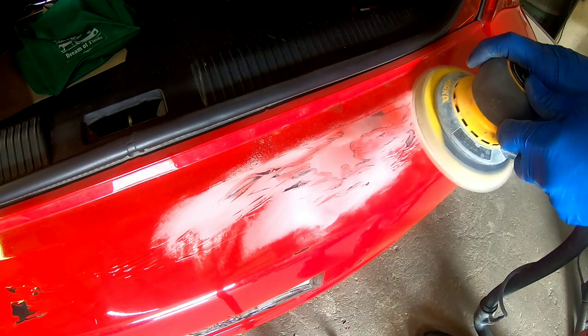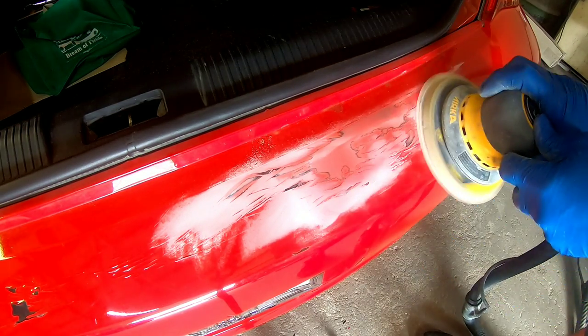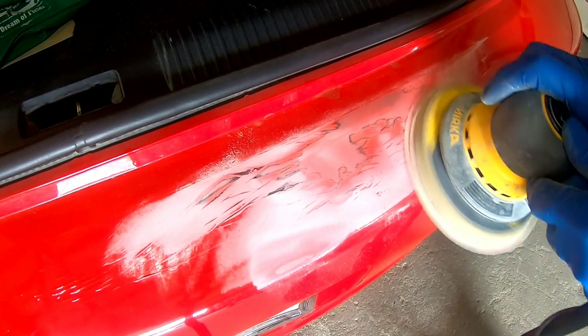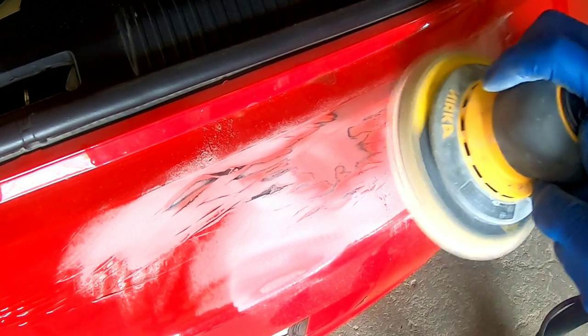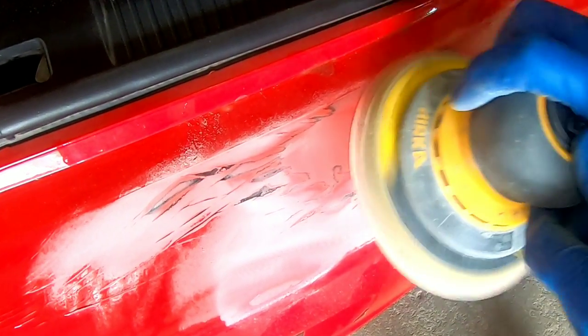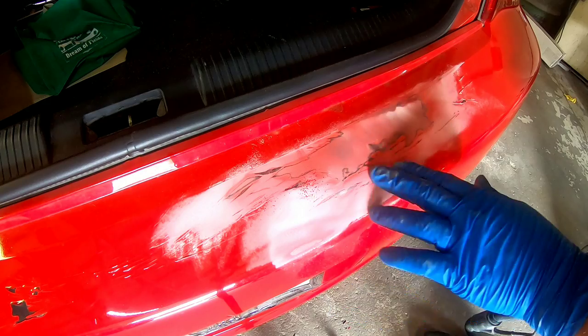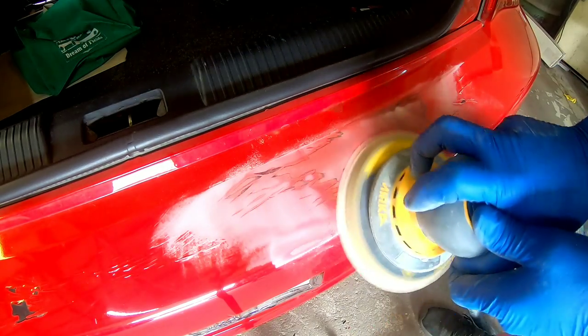I'm starting out with my orbital sander and some 320 grit sandpaper to see how this feathers out. You could start with 180 — it's a little bit coarser and may be quicker, and if you wanted to do it by hand I would probably start with 180. A good rule of thumb is to use the less aggressive sandpaper first, try that out, and if it doesn't sand how you want, then move to a more aggressive sandpaper.